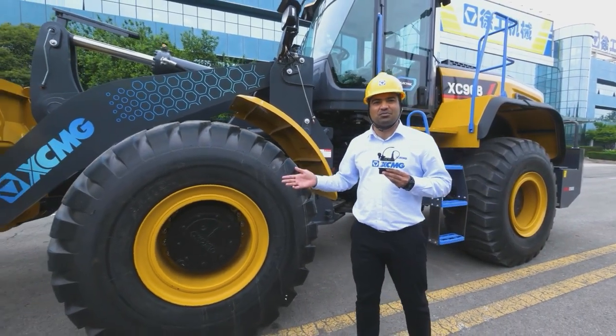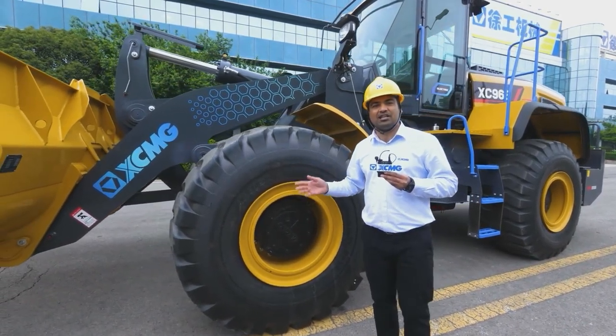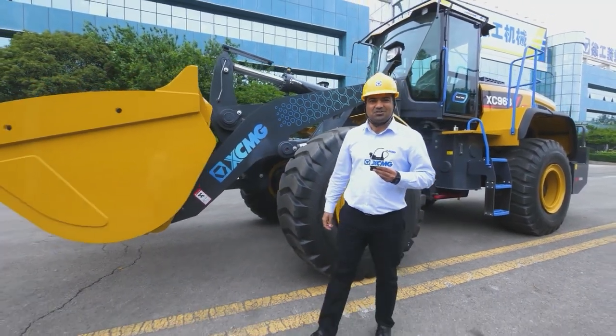Our first product sold in China has been operating over 10,000 hours, and its quality has been proved solid. XCMG — solid to succeed.